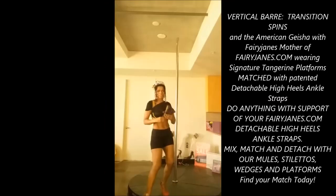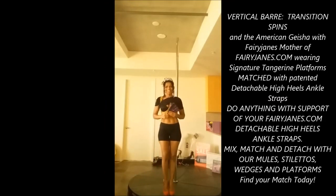Hi everyone, it's Fairy Jane's mother and today we're learning a couple of lessons: the Geisha and transition. The Geisha I'm doing for a special Facebook friend I've had from the very beginning — Monsieur Marcus D.